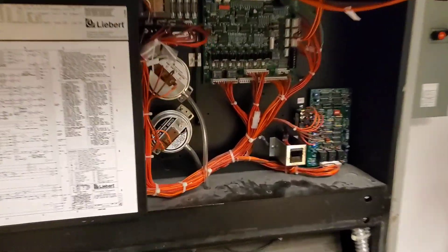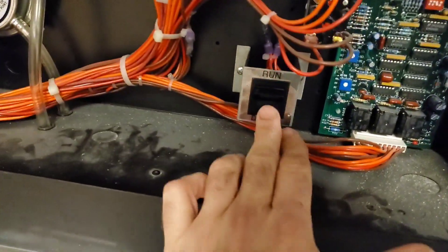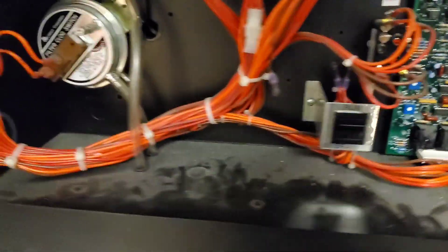There's a button — if we step back a bit on the right-hand side on the electrical panel — this is an older Liebert unit — there's a button here we can drain that down. So let me show you what's in the kit.